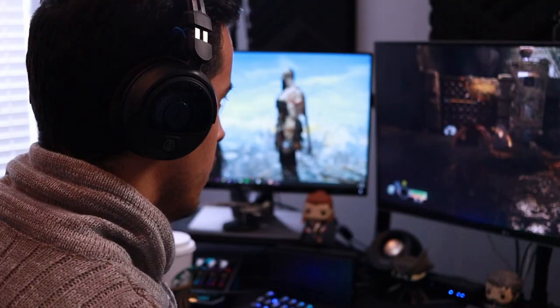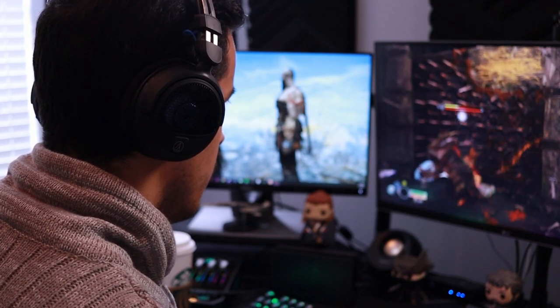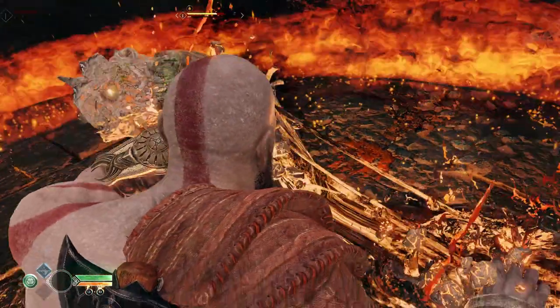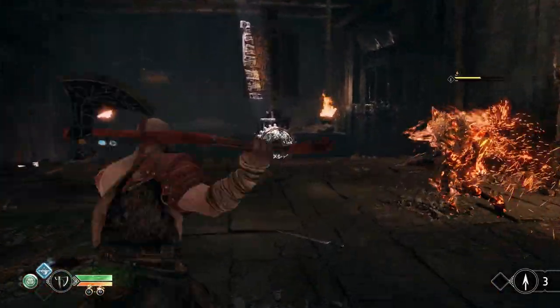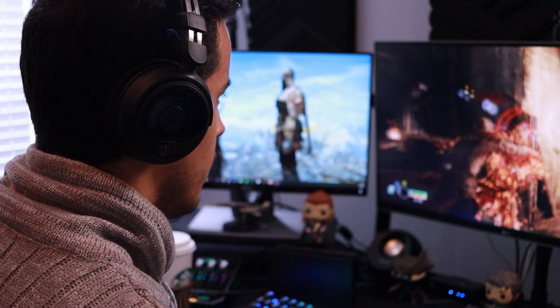In games like God of War on PC — which looked phenomenal on computer — you can hear the icing and the frost of the Leviathan axe. It sounds so crisp and clear, like it's literally freezing right next to you. The dialogue and vocals from Kratos and Atreus are absolutely present. There are nuances and little details in the audio that I had missed playing God of War on PS5 and PS4 with other headsets that I'm hearing for the first time with this headset.